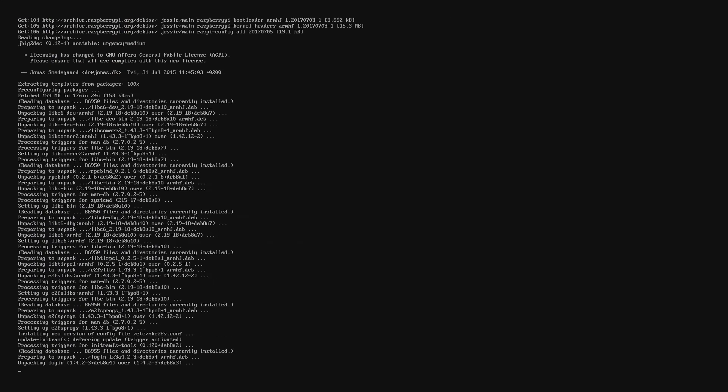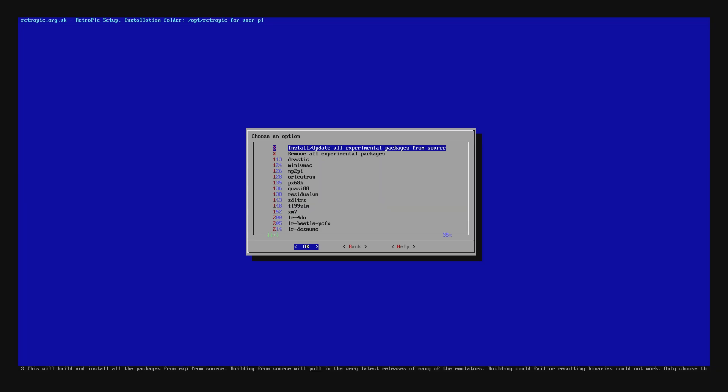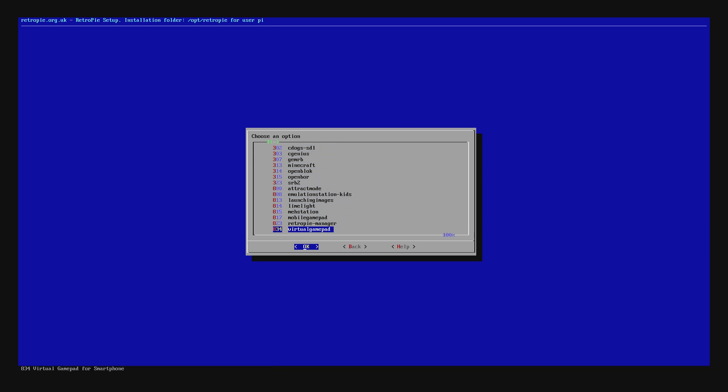Even with the latest RetroPie, it still took another hour and a half to update, due to all the updates between now and the latest ISO release available. Next I installed the experimental package RetroPie Manager, which allows for transferring ROMs through a web browser — much easier than FTP or Samba network transfers. Follow along with my ultimate RetroPie setup guide linked above or below for all the best tips and tricks for a fresh install.